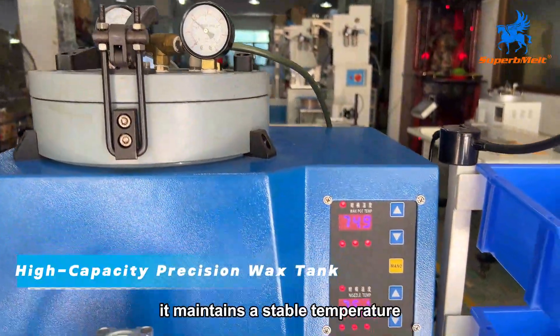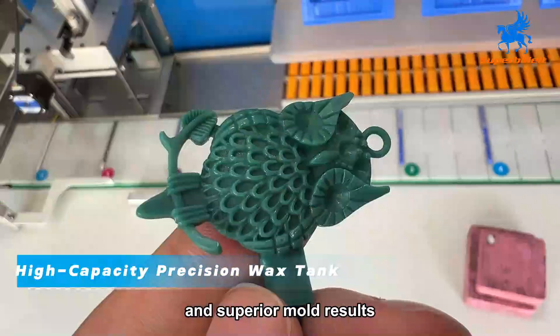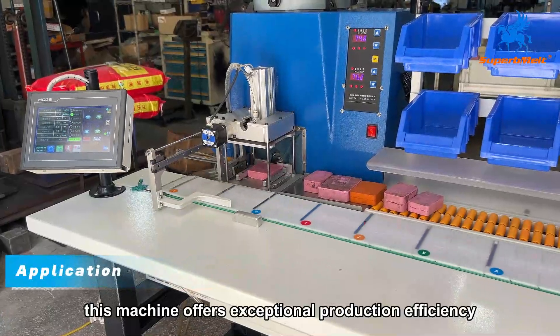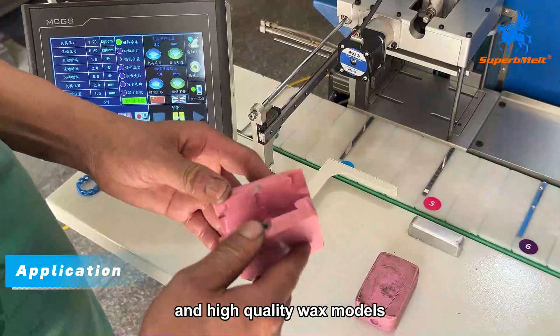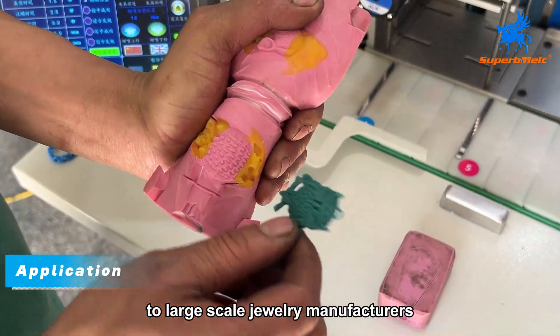It maintains a stable temperature to guarantee consistent wax quality and superior mold results. This machine offers exceptional production efficiency and high-quality wax models, making it ideal for medium- to large-scale jewelry manufacturers.